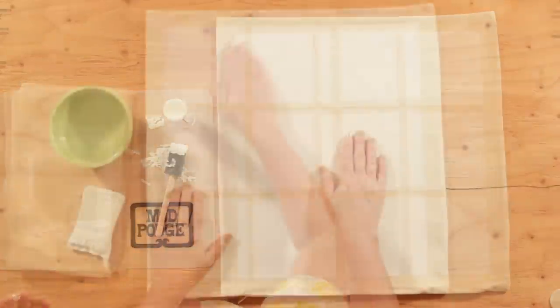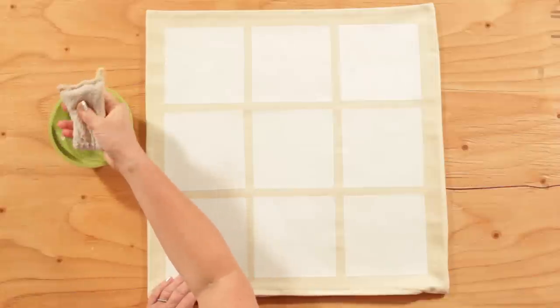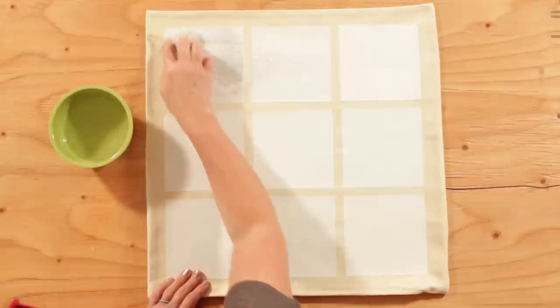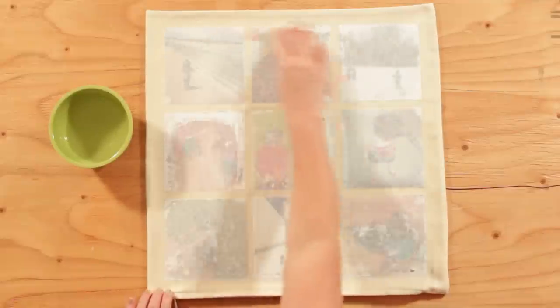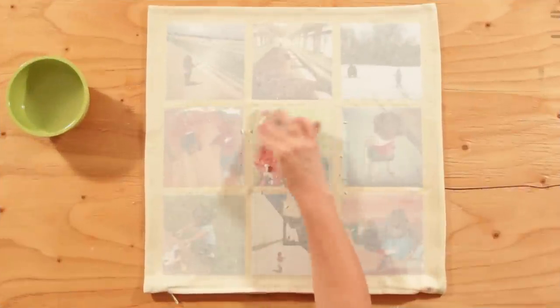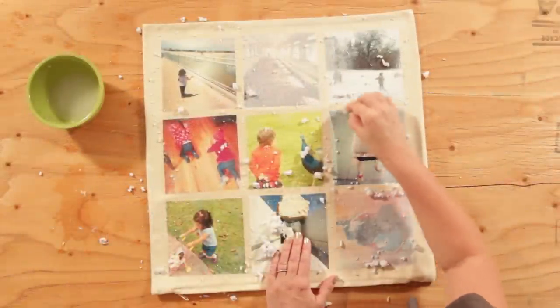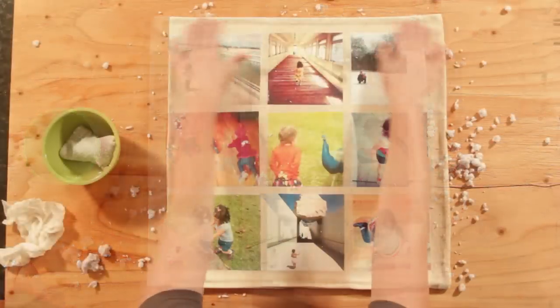Once your photos are all down, you're going to wait 24 hours before you do the reveal. First dampen a sponge and then dampen the image. You're going to want to wait about two minutes to let the water soak in. Begin to remove the paper by gently rubbing the image with a wet sponge. Work in a circular motion — this will remove the paper and start to reveal the design. Heads up, you might need to do this step twice if you still have some paper showing.